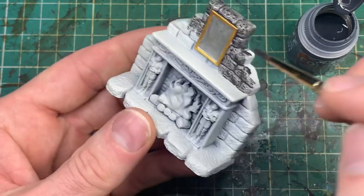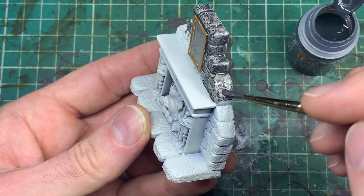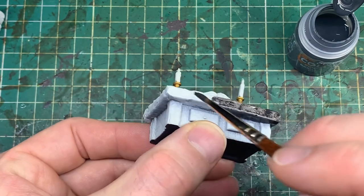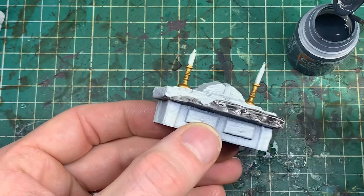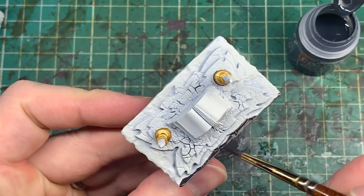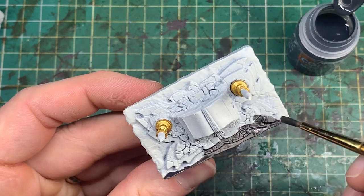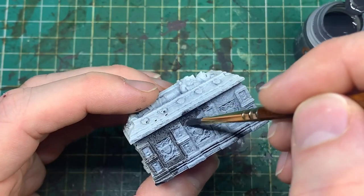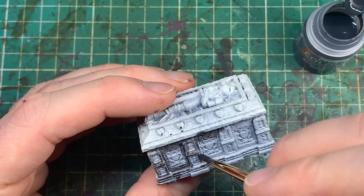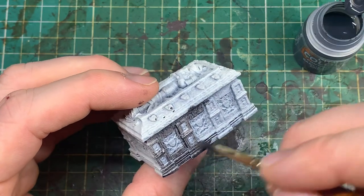Now the basic paints are done and we're onto the contrast paint stage — basilicanum grey, which gives a really nice stone effect. Put this on in a relatively thick layer, but don't let it clump and drip, as it will go almost black. Spread the paint around if it becomes too thick. By now if you're following the series you'll be used to contrast paints. On the table you'll see it's built up of layers of stone — I left some of those layers free for the next paint colour.